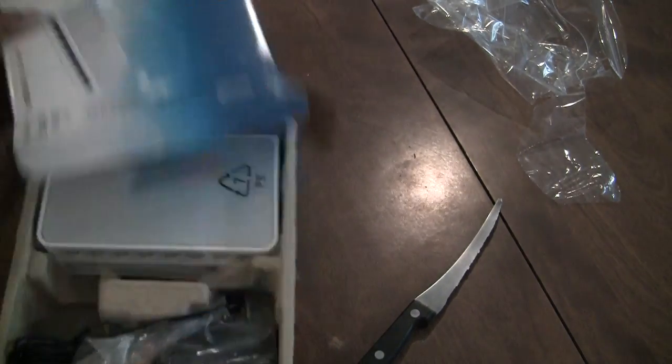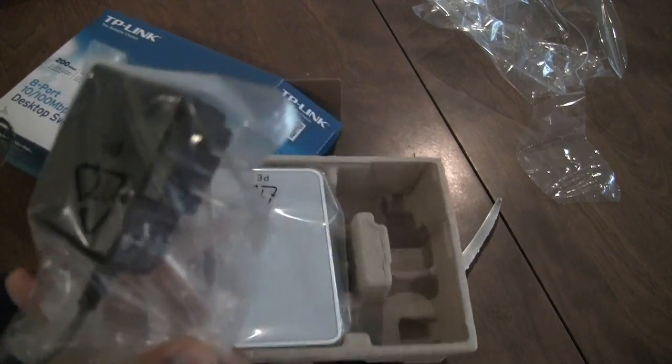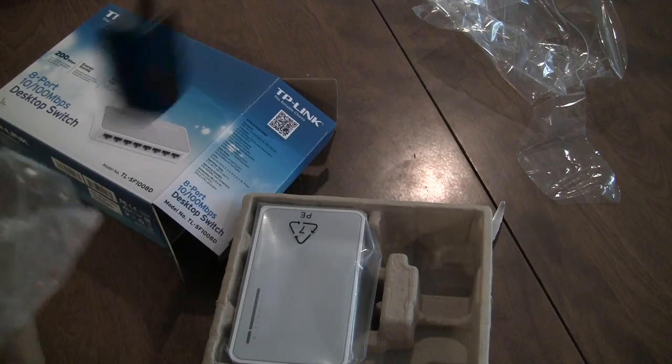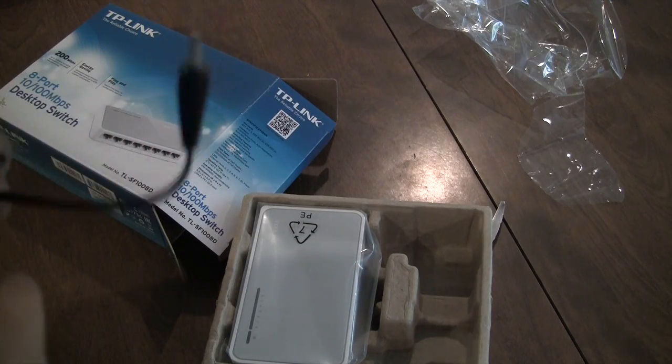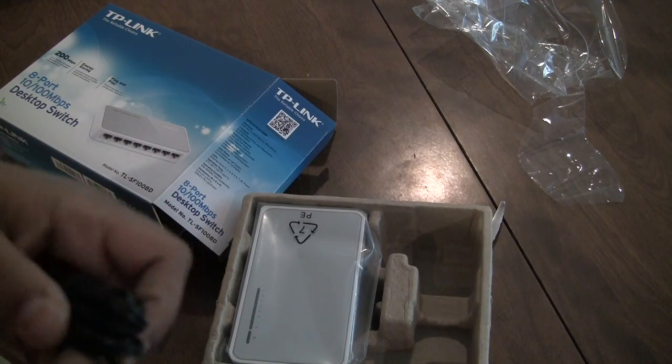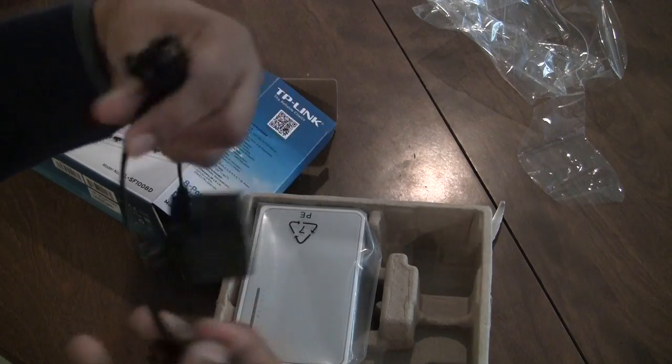Let's open the box here, and inside we get a power brick. This looks like a good quality power brick, and I would expect something this good quality from TP-Link. Let's just unwrap the power cord by sliding it off and setting it aside.